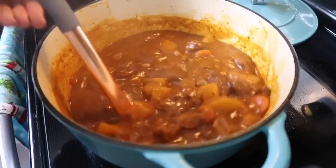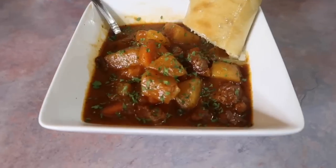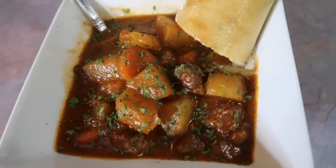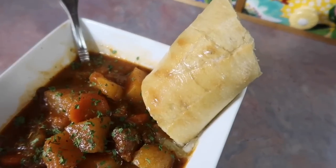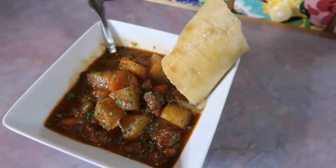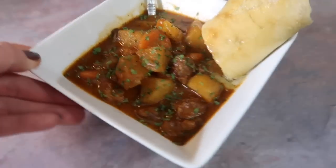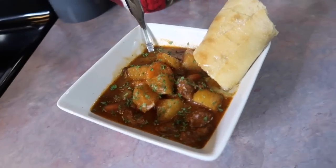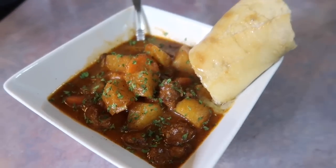After removing the bay leaf, it's ready to serve. The consistency was perfect so I didn't thicken it. I topped the bowl with some parsley and we had it with a French baguette baked in the oven and topped with butter — just perfect for soaking up the broth. We all absolutely loved this. It was perfect on a rainy cold day. If you're looking for a good beef stew recipe, this is it.